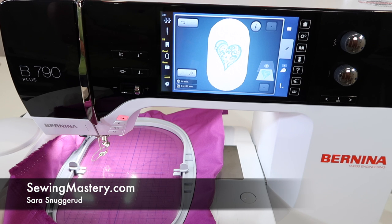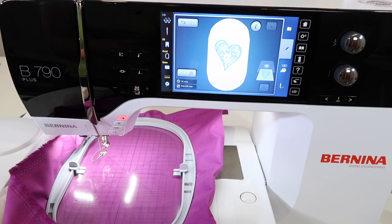When you first get the Bernina 790 and get set up to do embroidery, you might need to calibrate the embroidery hoop.